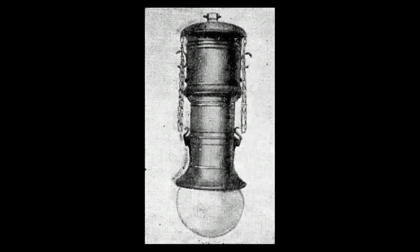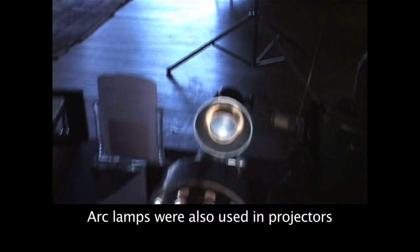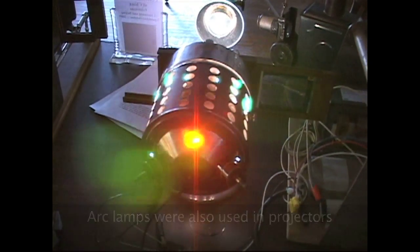The arc lamp was king up until probably the 1920s. In England they used them all the way up into the 1960s, even into the 70s. So arc lamps were with us for quite a while, even though it was the first electric light source.